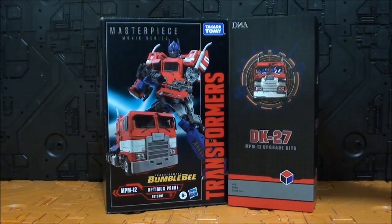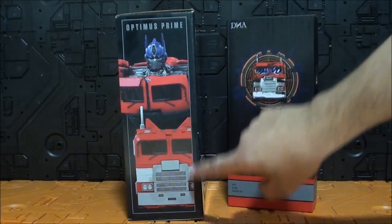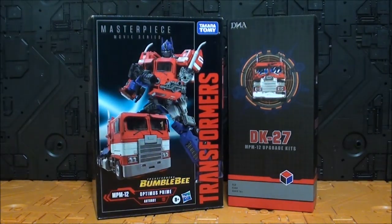Es un upgrade para que su Michi Prime no parezca un Michi y parezca un transformer de verdad, en vez de parecer una mierda que es lo que parecía.